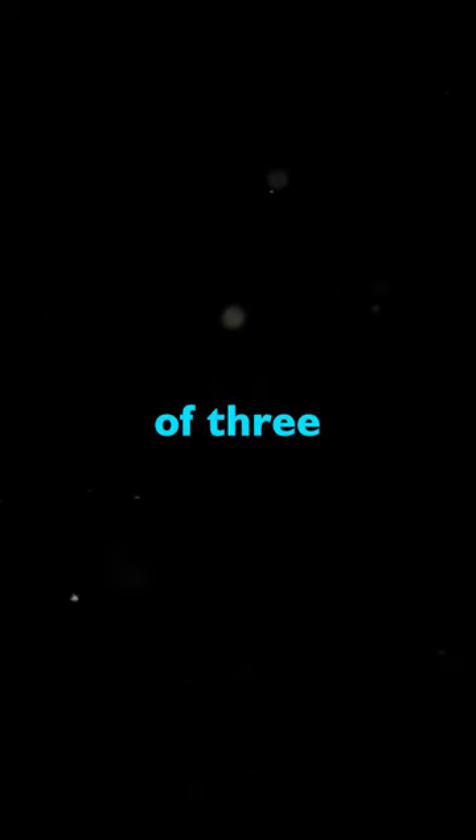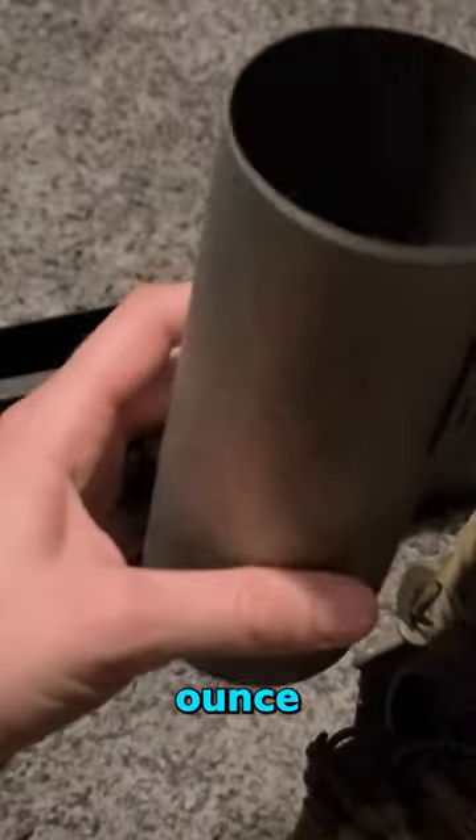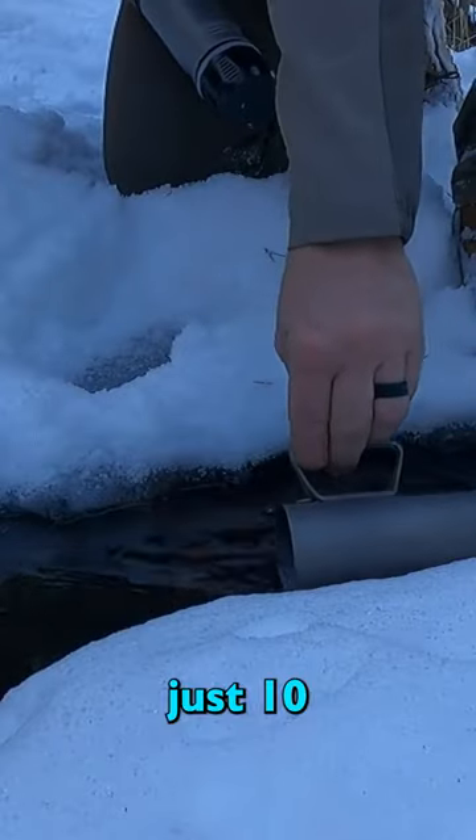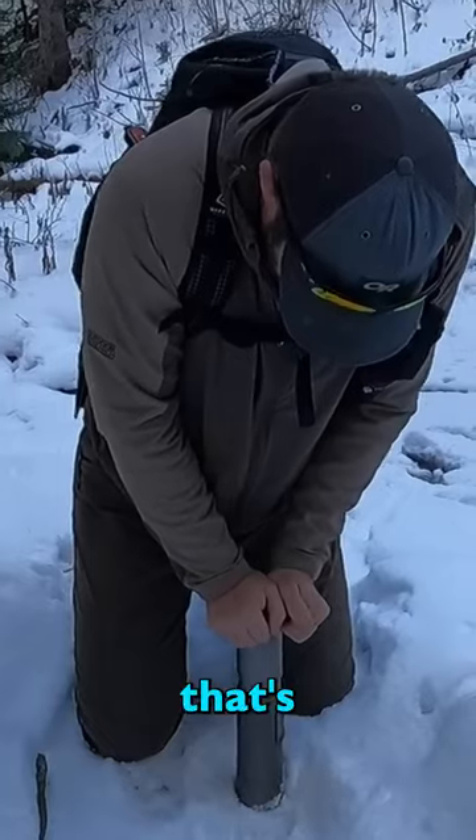With a flow rate of 3 liters per minute, the entire 16.9 ounce drinking bottle will be filled with freshly purified water in just 10 seconds. Now that's efficiency!